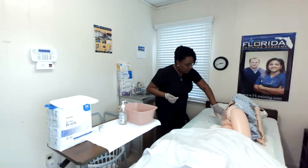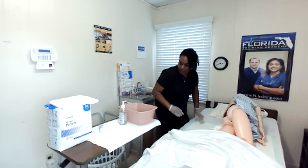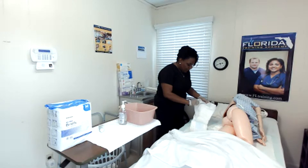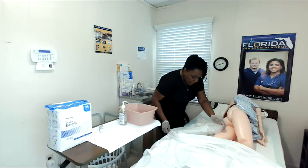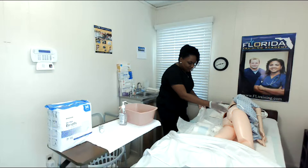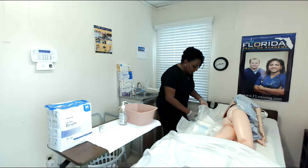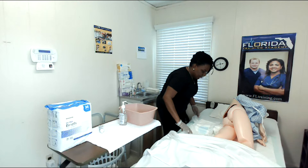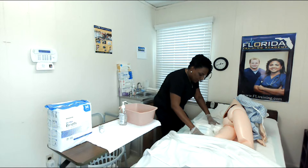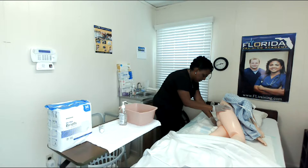I'm going to apply whatever barrier or skin-protecting ointment the physician has ordered for this patient, and I'm just going to check on my patient again to make sure she's okay. Smoothing out the pad beneath her is important because we don't want to leave patients on wrinkles — leaving them on wrinkles can cause a crease in the skin, also known as skin breakdown. When opening your new incontinent brief, you want to visualize where you want the placement of the patient. I place it here so that when I lay her down, the patient should be centered in the diaper once I turn her back.